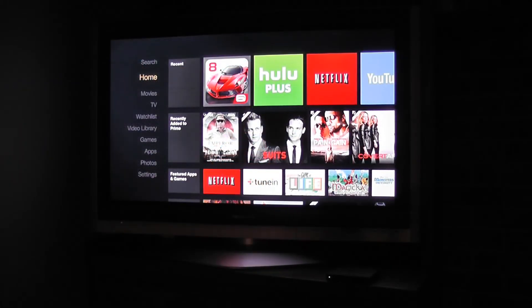Amazon is currently selling the Fire TV for $99. For a full hands-on review, please be sure to stop by HotHardware.com. As always, thanks for stopping by.